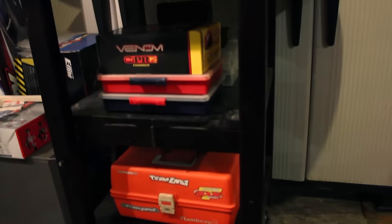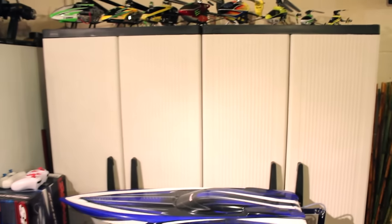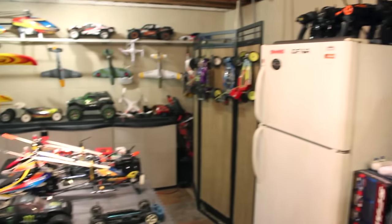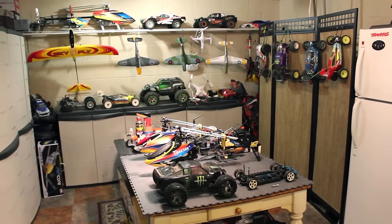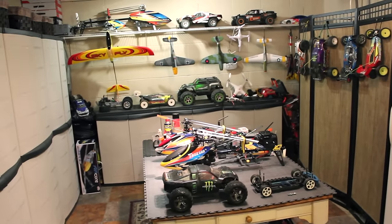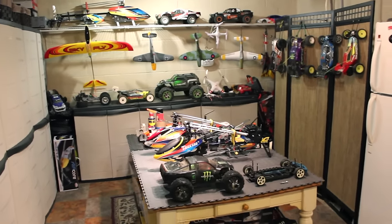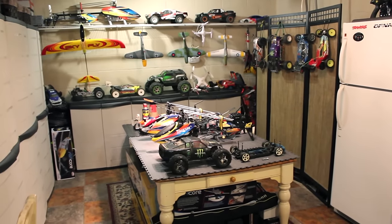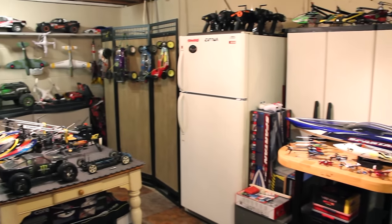Down here I've got tools and stuff, and in these cupboards I have a bunch of transmitters and parts as well. I'm running out of room already but I do love my hobby room and I love this hobby — it's such a great hobby. RC is so much fun. I've been into it since I was in middle school when I bought my Tamiya Hornet, and ever since then I've been obsessed with RC.